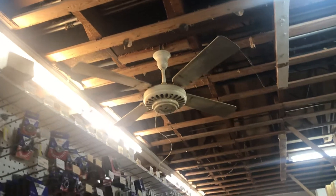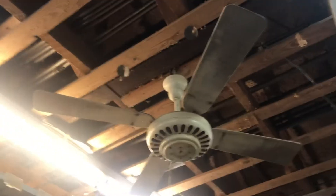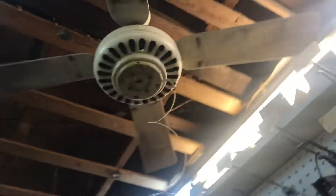Here's another one of my favorite antique fans — this GE top mount. This is the one I saw as a kid. For a long time I didn't know what the heck this thing even was, but it's here in a hardware store not far from our beach house, and has been for many years.